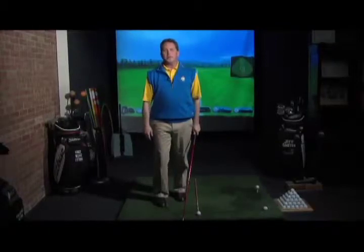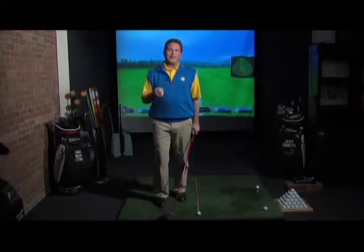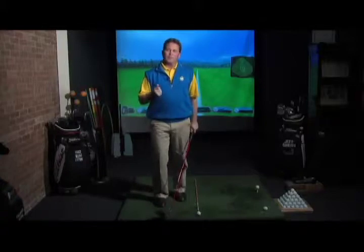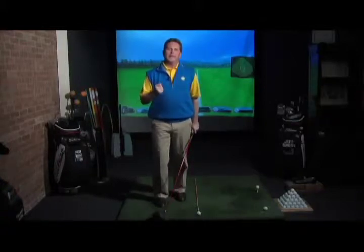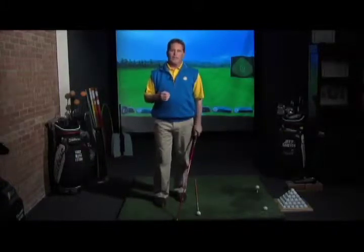We all think we're going to be the longest drivers that have ever walked the face of the earth. The biggest thing is that people, when they try to get more distance, grip really hard and then try to swing really fast. And really, that's one of the things that are most detrimental to the average player in trying to gain more distance.